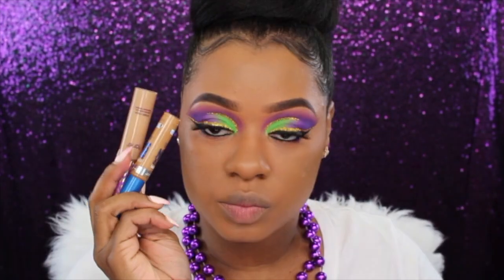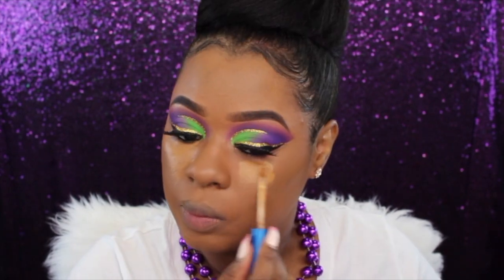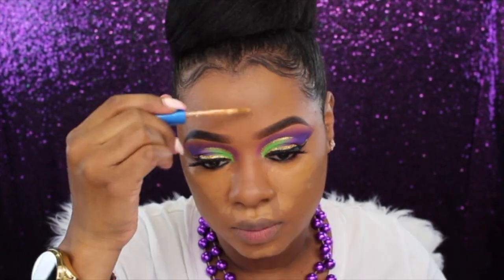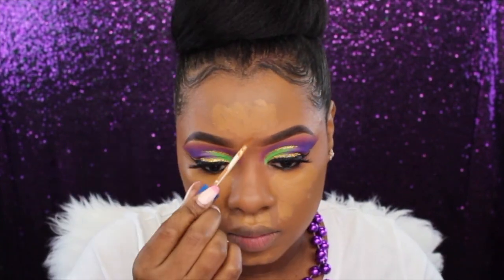Not bad, Fenty Beauty — I can live with this. Now I'm going into my Tarte Shape Tape and my Maybelline Better Than Skin concealer, placing both of these under my eyes, down the nose, forehead, and chin. I'll be highlighting with these two concealer concoctions today.